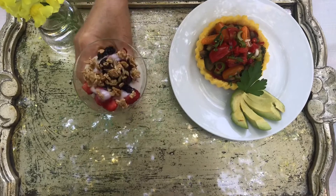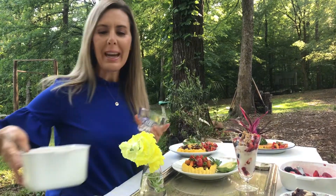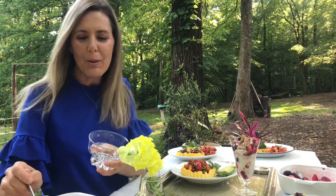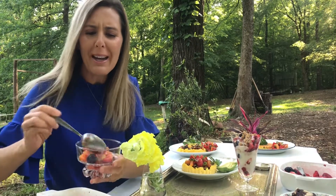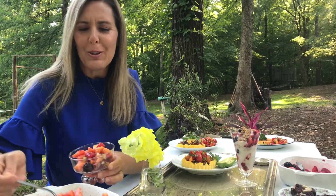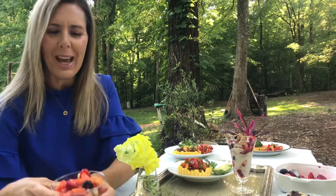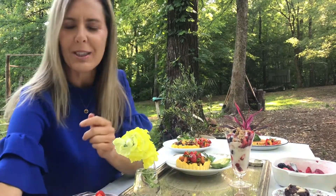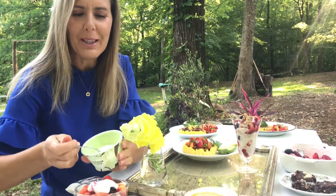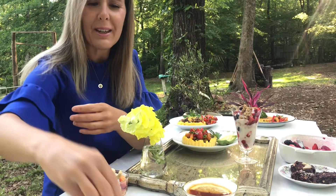Another option is a delicious fresh fruit salad. We have fruit salads probably twice a week in our home with all the seasonal fruits. I've made a fresh fruit salad with papaya, kiwi, and berries — you can also put in apples and pears. Just a lovely generous serving of fresh fruit, and to that you can add raw nuts and seeds, or a little dollop of plain coconut milk yogurt.